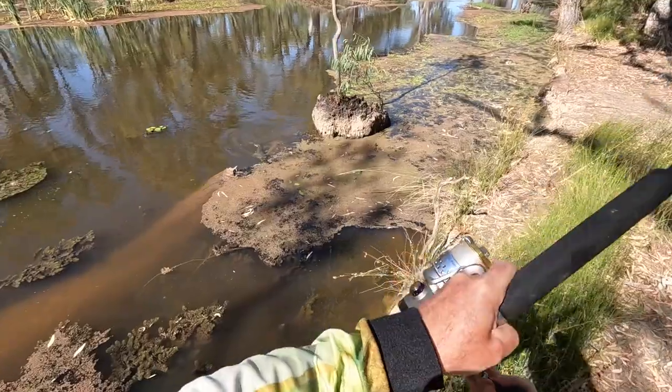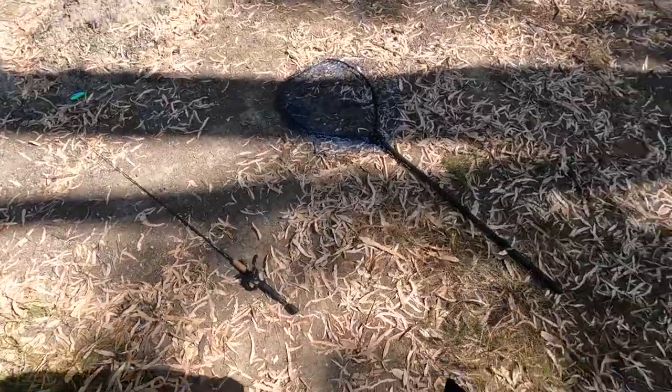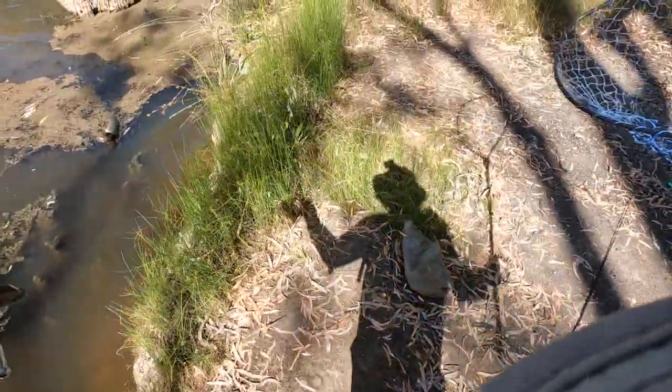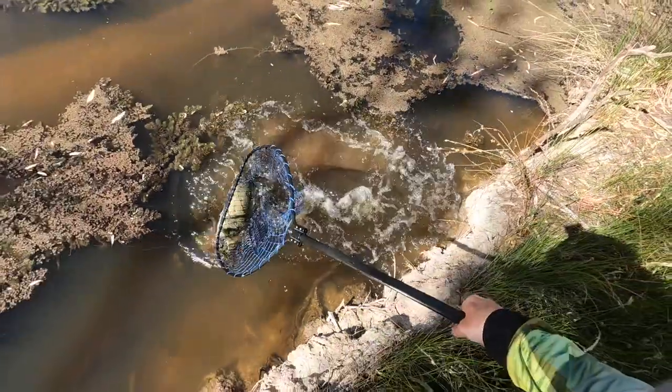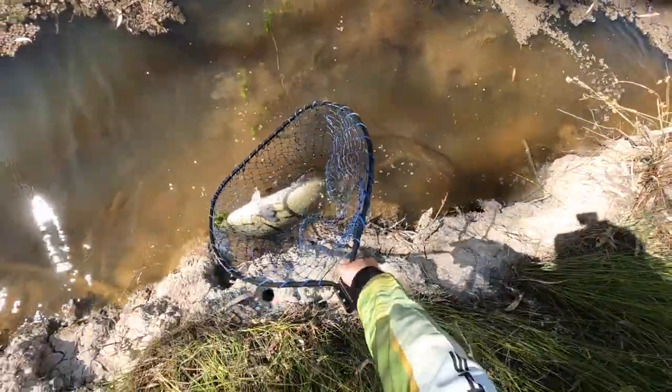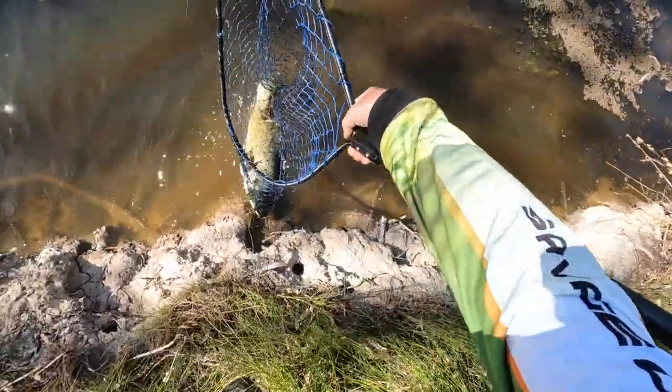Nice cod this one, on the abbey. Oh, oh nice. Been a hard morning, nothing on the lures at all.